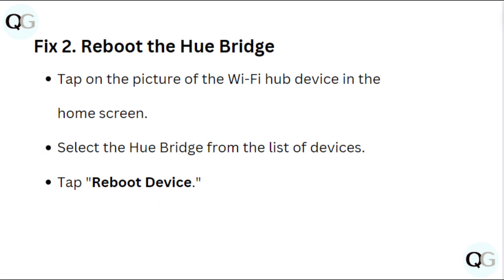Fix 2: Reboot the Hue bridge. Tap on the picture of the Wi-Fi hub device on the home screen. Select the Hue bridge from the list of devices, then tap reboot device.